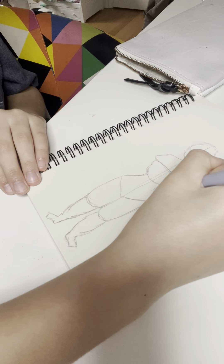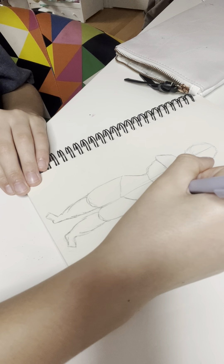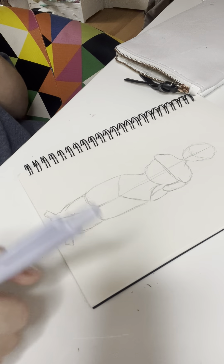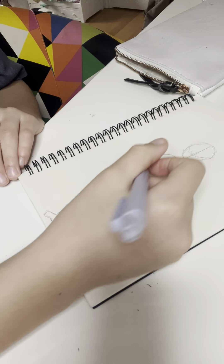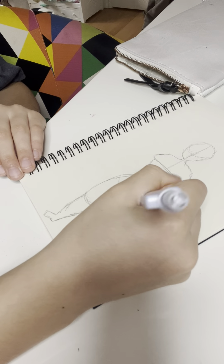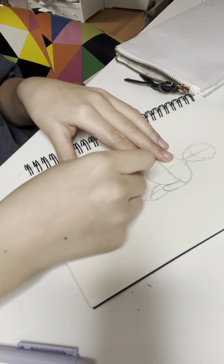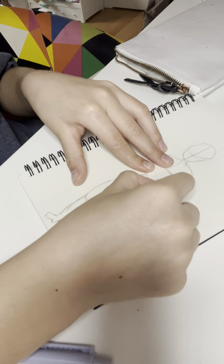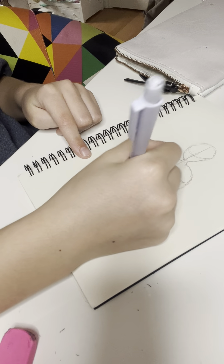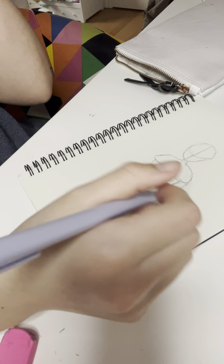Now I'm just drawing the arms. You can really pull in the sides however you like — if I were to do this, that would still look good. And I'm going to do that and see what it looks like. That still looks good, so I'm going to leave it at that.